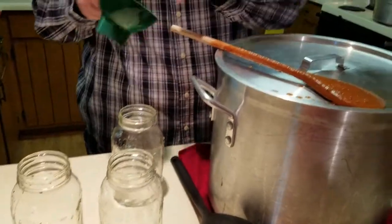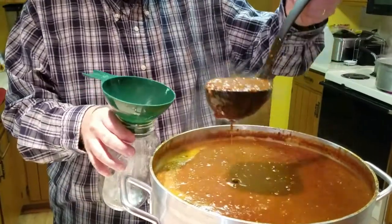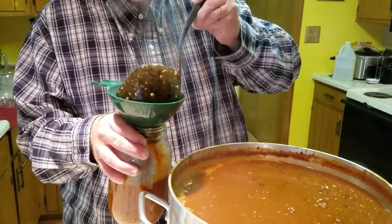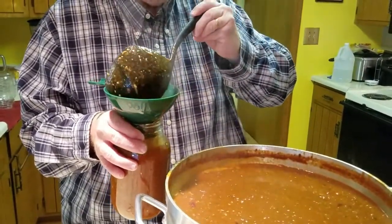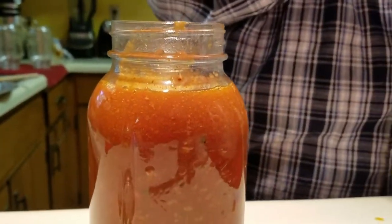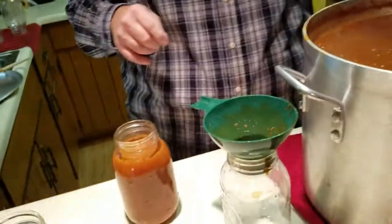You can buy a canning funnel just about anywhere. If you're really wanting to get into canning, you can go to Rural King or some sort of supply store like that — they have a kit that's got a little bit of everything in there. You'll start out, take your jar, get a good ladle full. You want to leave that headspace — if you can see that there — so that when you're pressure cooking it, it will have some place to grow or breathe as they say.